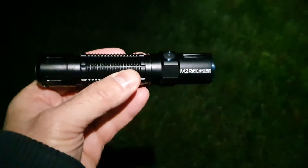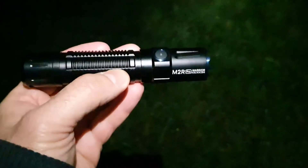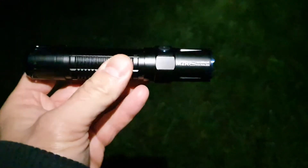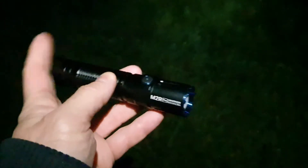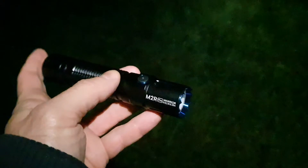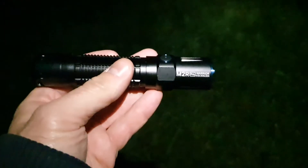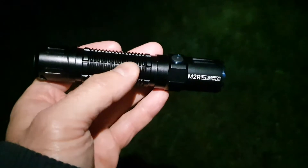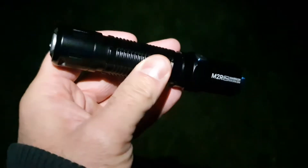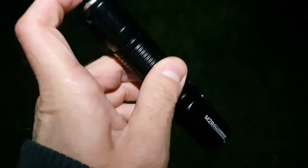We are here with the Olight M2R Pro Warrior — a very tactical flashlight with a very simple user interface. We have two buttons for operation: a tail switch with two steps and also a side switch. It's very functional, very fast, extremely tactical and portable. It's a great flashlight and I am really impressed with this one. I've been using it for a few days now.